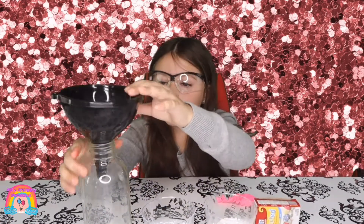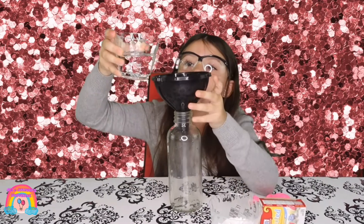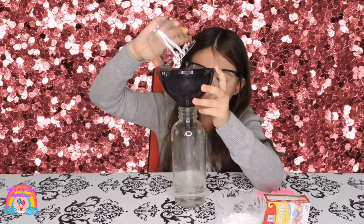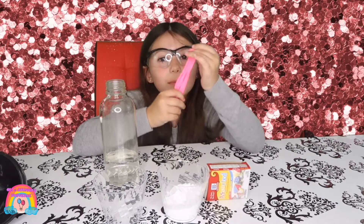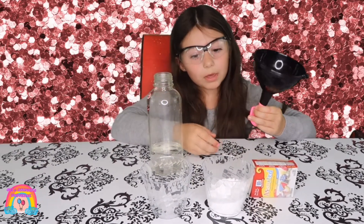We are going to pour the vinegar in the bottle. We are going to put the baking soda in the balloon and pour it in.